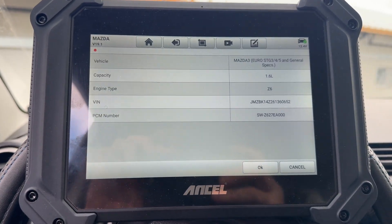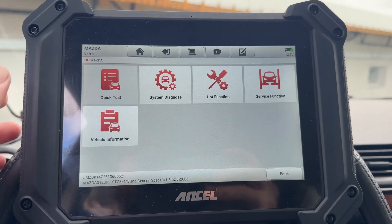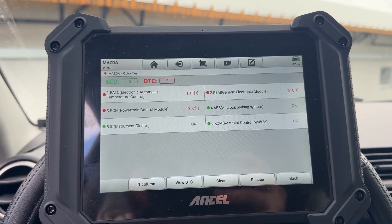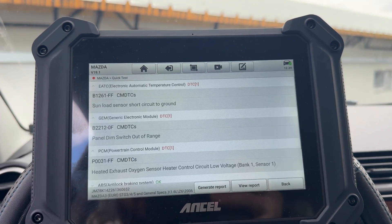Another quick test — this is a Mazda. Just doing a quick scan and deleting some errors. Check out how fast the scan is done — almost instantaneous. Well, not a lot of modules on this car, but still impressive.